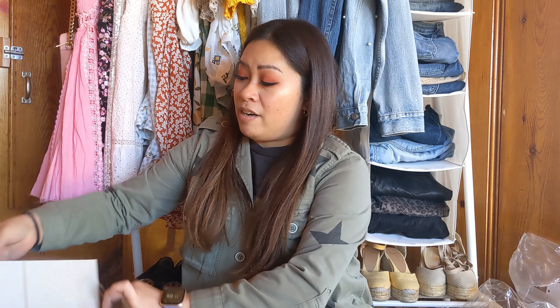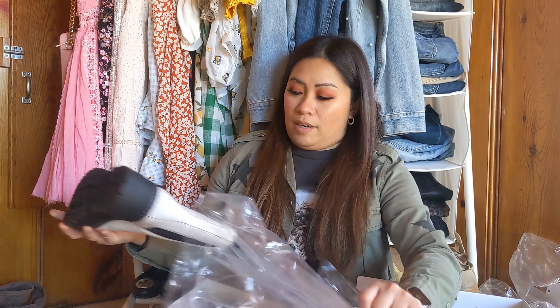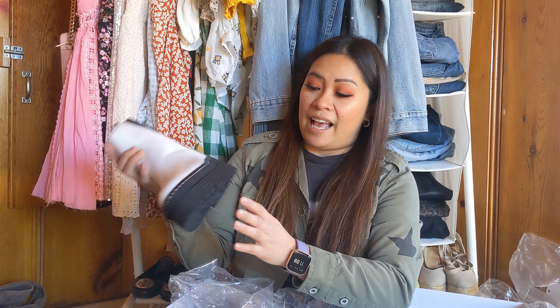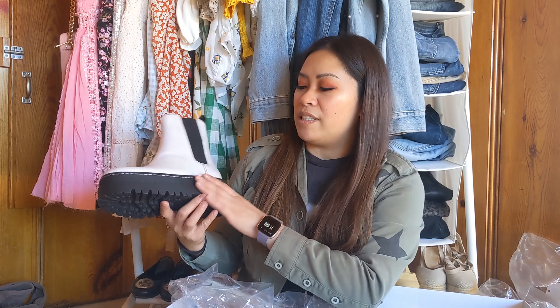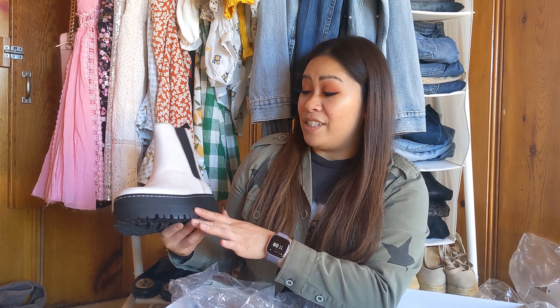I also got a pair of booties from Marc Fisher — the Pauline Chelsea boot in size 7, white, retailing for $119.40, and I know this is on sale, usually around $200. I did read that these run a little bit bigger so hopefully they fit. I love that it's white with a real thick lug sole — I've been loving the lug sole, it's really popular right now. It would have been nice to see it in black.